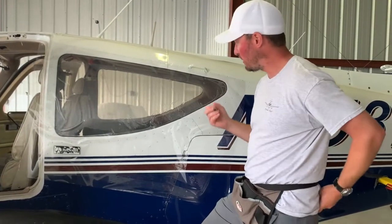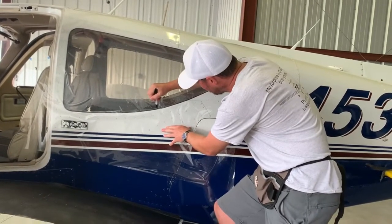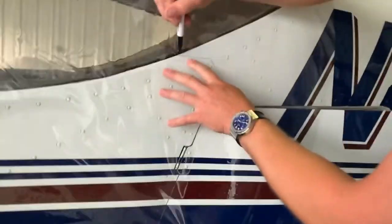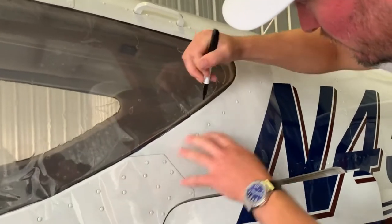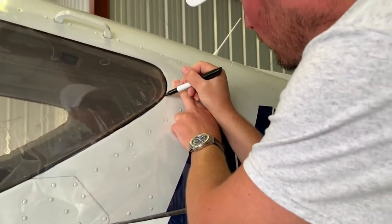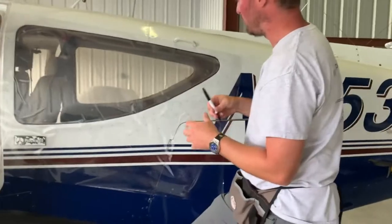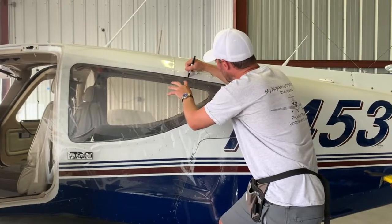I'll take my Sharpie and draw the outside line here. It's really nice having a clear layer to make sure we have a perfect fit — why waste materials? When templating, you can see on the inside if gaskets are overhanging or different pieces are in the way, and I can modify the template right there.